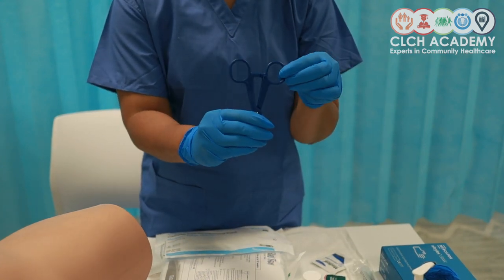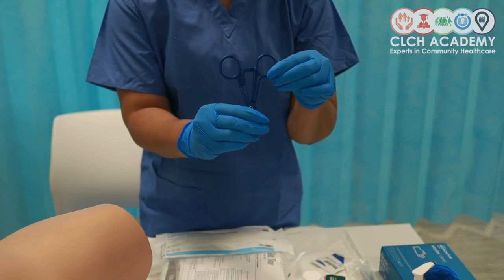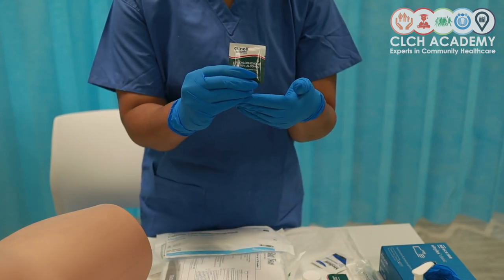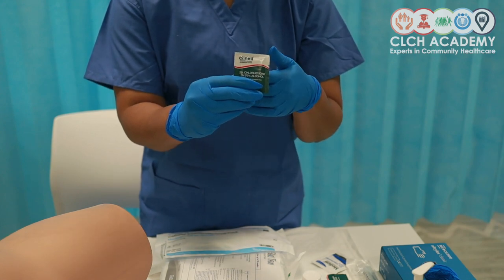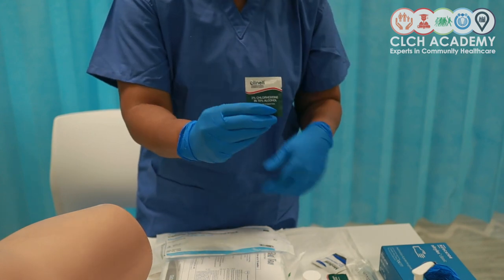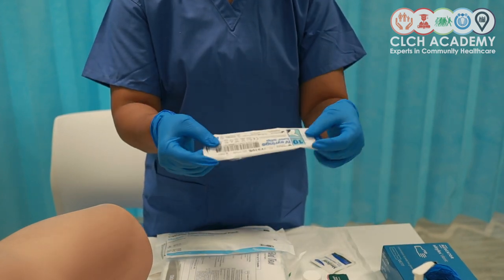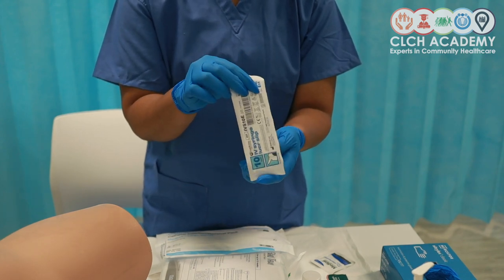A clamp will help us prepare for any collection of urinary samples that we might require from the patient. Some alcohol wipes to make sure we've adequately decontaminated the region of collection if we do need to collect a sample. And last but not least, a syringe for the actual collection of our urine.